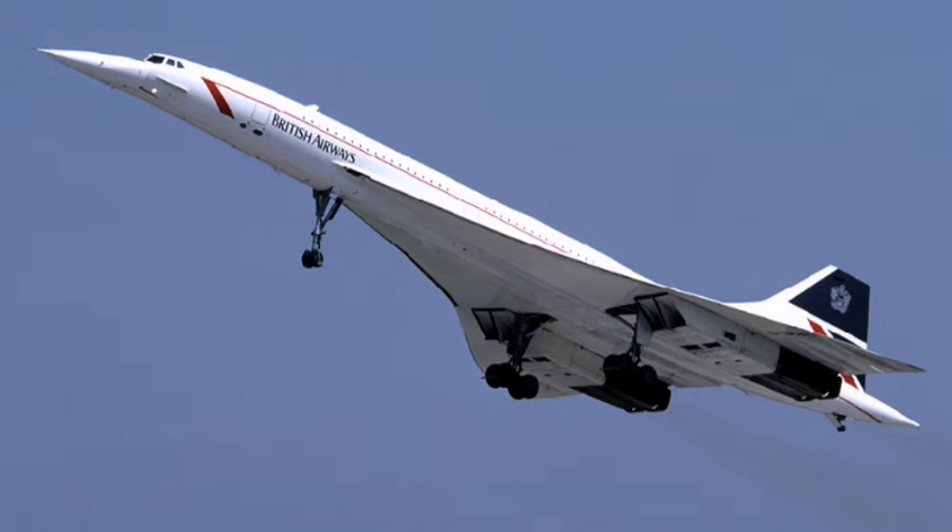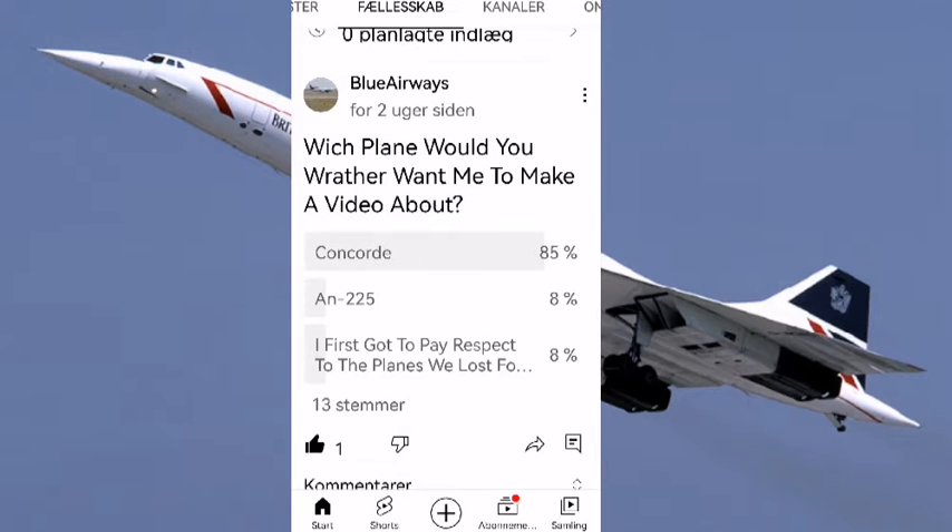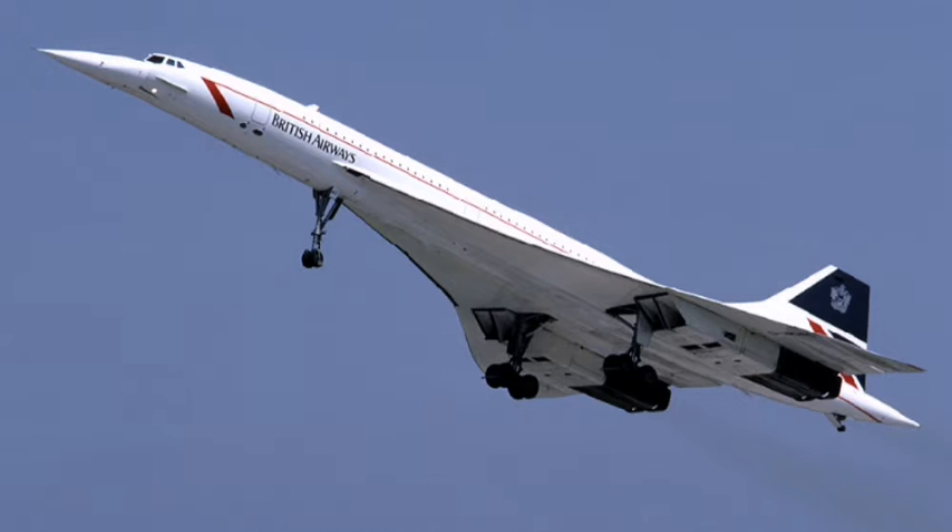In this video I'll tell more information about the Concorde. The reason why I'm making this video is because part one was too long, and also you voted that I should make a video about the Concorde. So here I am — let's continue where we left off.